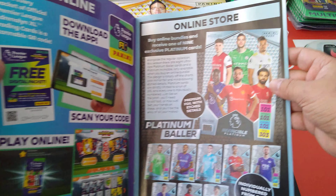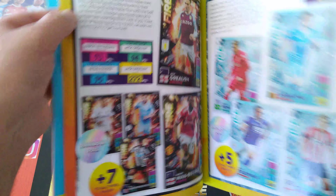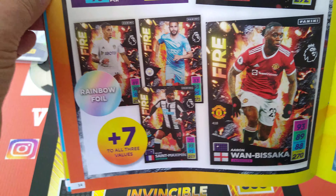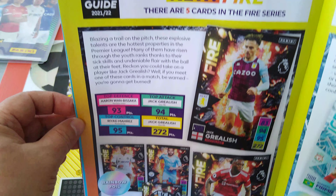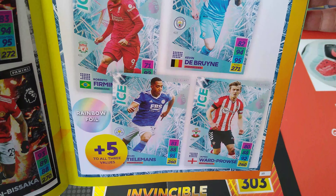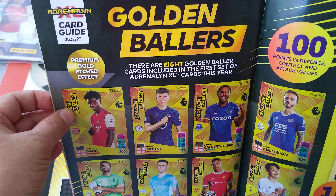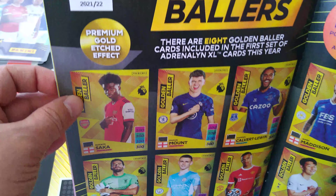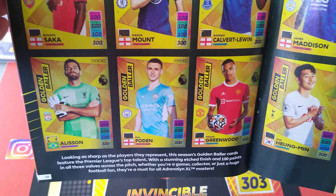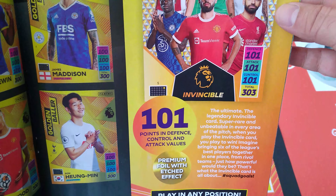There's info on how to play online and the online store. Here's a new one — fire and ice. Very cool: the fire side has 5 cards and the ice side has 4, shown on one page. Here are the golden ballers with a premium gold etched effect, similar to what they've done before, and here is the invincible card.